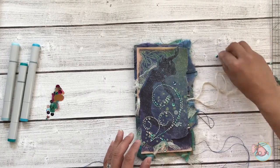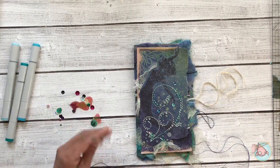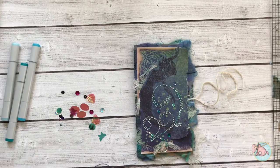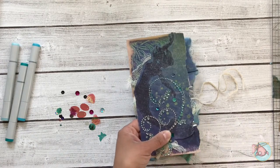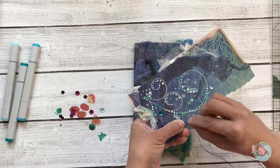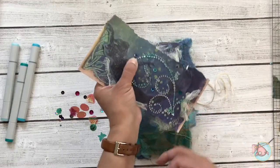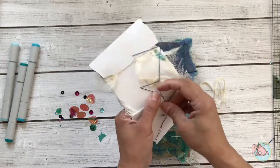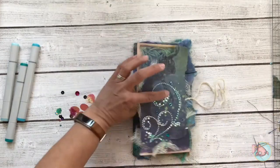Now I'm adding on a few sequins because you can never have enough sparkle, and I'm actually going to sew these on once I get them into place. You can use something like glossy accents or glue dots, but I'm a sucker for details and I really love having things sewn on — just the extra little bit of texture it provides is fun. It's tedious, so it's not for everybody, but I do like to add that little bit of extra dimension. You can see how wonky it looks on the back, but none of that matters because nobody's ever going to see that — I just want to make sure it's secure so my sequins won't fall off.